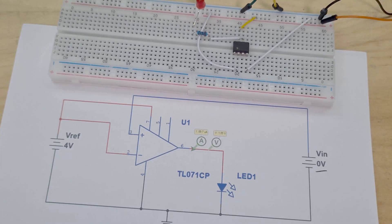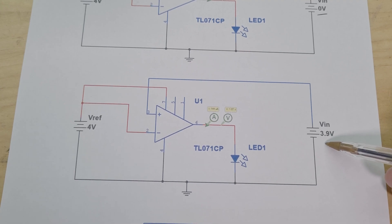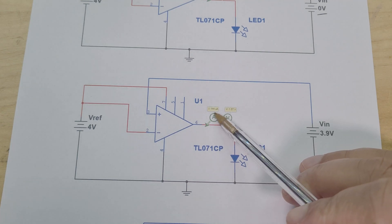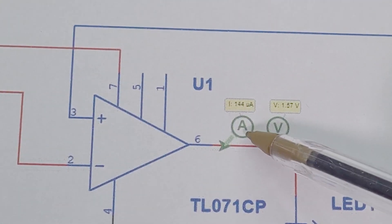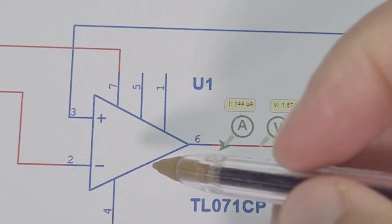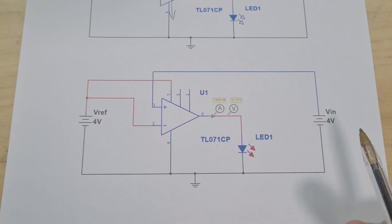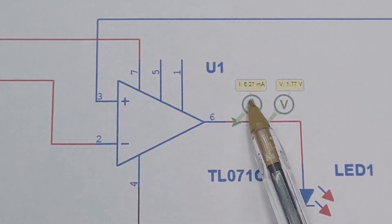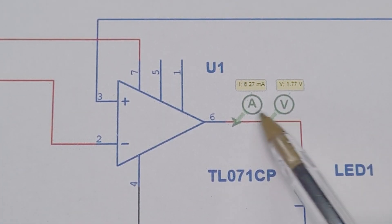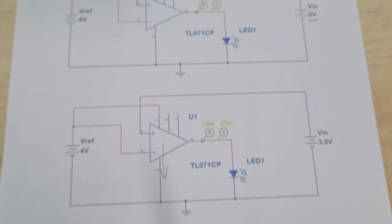As we increase the voltage but stay below the reference — for example 3.9 volts versus 4 volts — the LED stays off. The current increases a little, from 89 microamps up to 144 microamps, but it's still going to ground, so the LED remains off. The moment we reach 4 volts, the LED turns on and we get 6.27 milliamps of current. As I increase the voltage further, the current increases too.